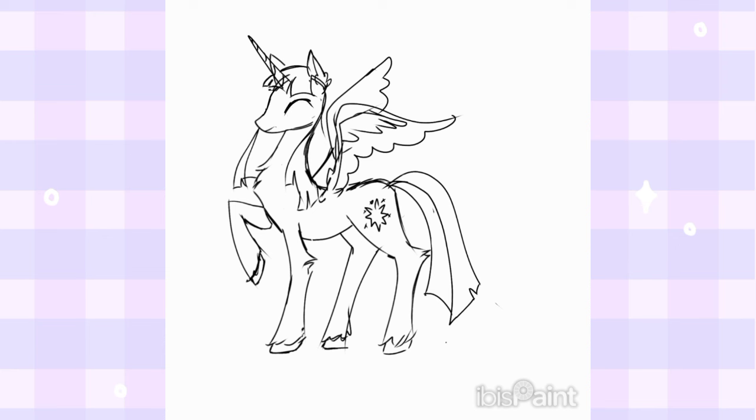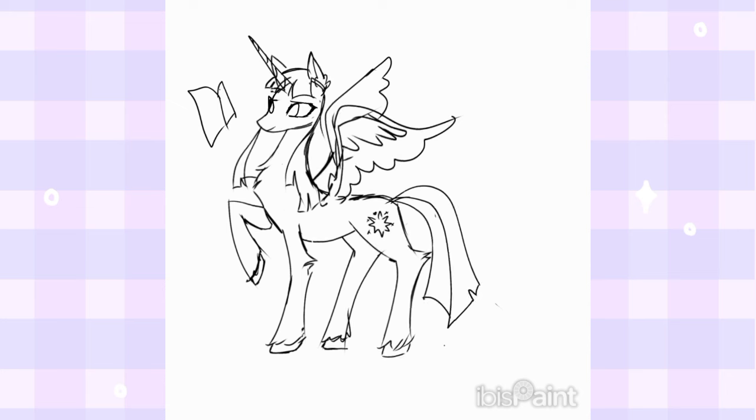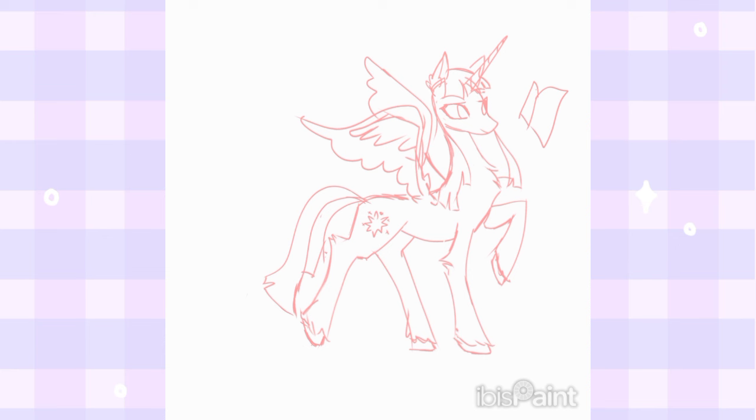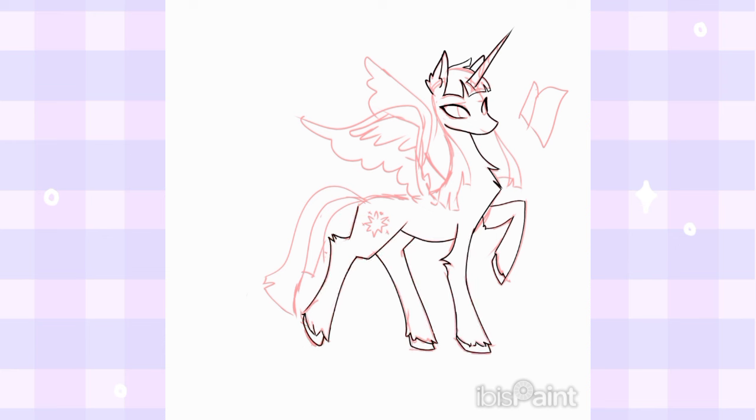I also need to flip the canvas frequently to make sure that there aren't any proportion mistakes. After being done with the sketching part, I lower the opacity and start with the lineart. I want her silhouette to be elegant and somehow magical, so I'm going with sharp and tall angles, making some of her fur stand out at her joints and making her wings fluffy. And to avoid her pose being too boring, I made her read a book.